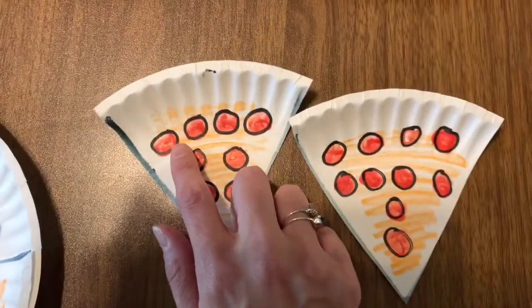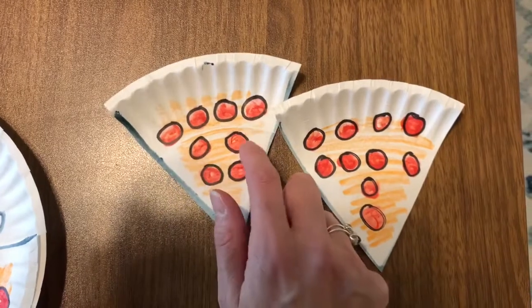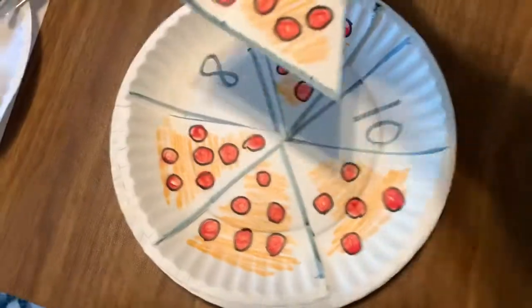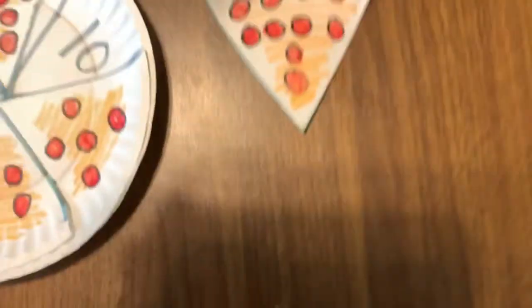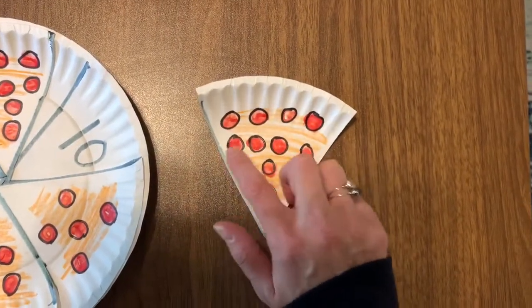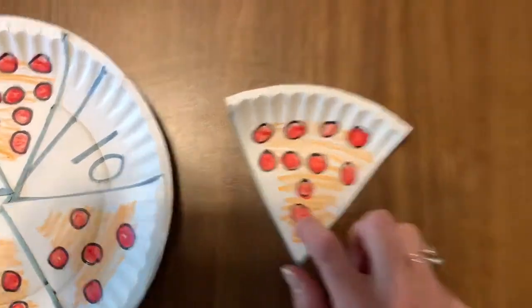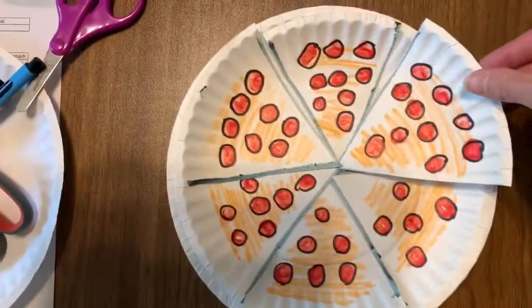Let's try this one. One, two, three, four, five, six, seven, eight. We have eight. And then our last one — we know what it's going to be, but let's count together. One, two, three, four, five, six, seven, eight, nine, ten. Ten pepperonis on that slice of pizza.